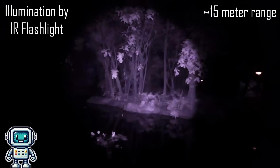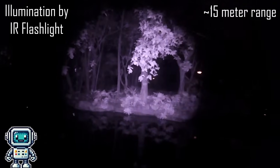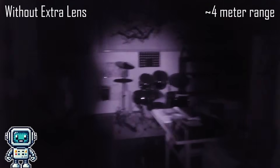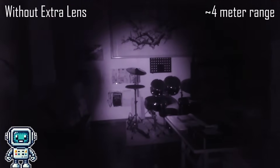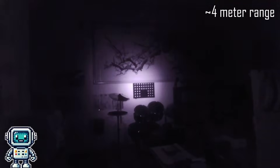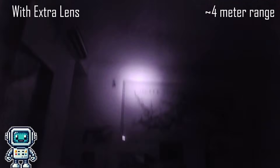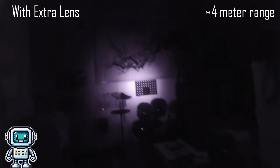Here is some interesting footage that we captured using this infrared camera and using an IR flashlight for illumination. And here you can see the built-in IR illumination being used — this is without the extra collimating lens. With the lens added, we get a much tighter and brighter beam of infrared light, but at the cost of a smaller area of illumination.